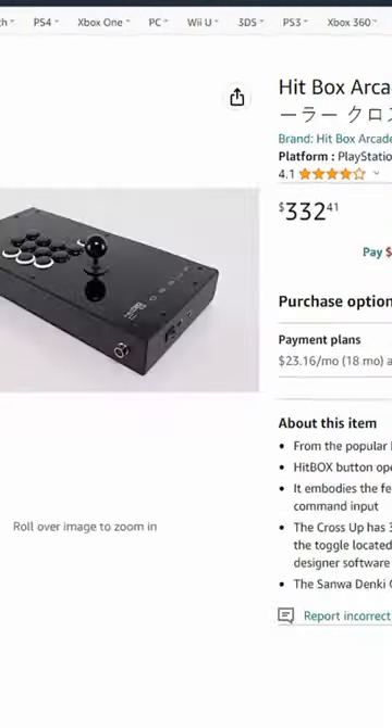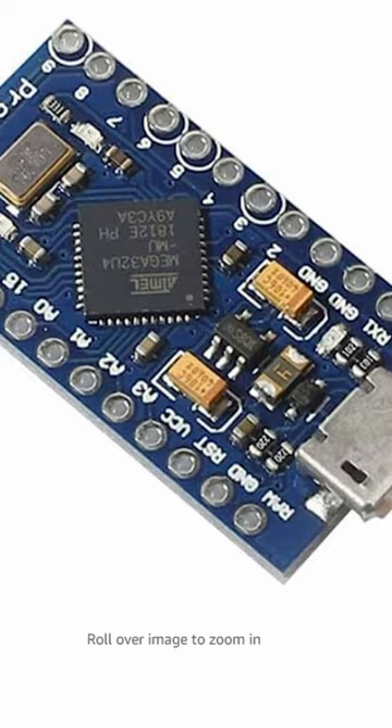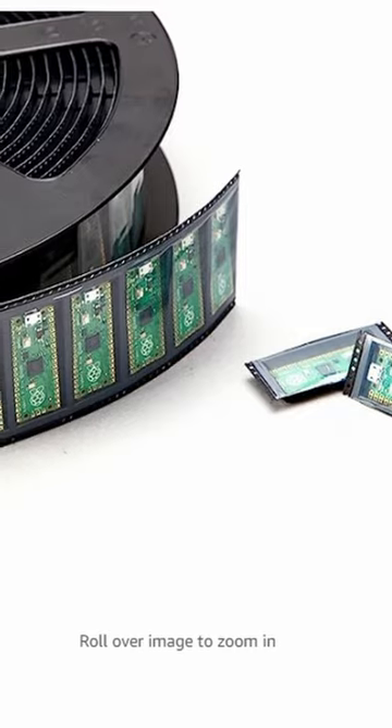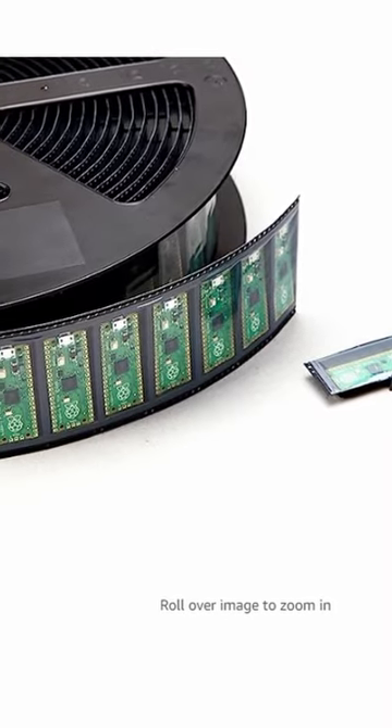So you want to build a fight stick and you see the ones online that are $200, $300, $400. Well, I can tell you it's a whole lot cheaper than that and there's lots of options. You can buy Arduino boards, which are literally like $10 on Amazon. You can buy the Raspberry Pico, which you can literally get a roll of them if you really wanted to, but you can buy one or two for like $10.